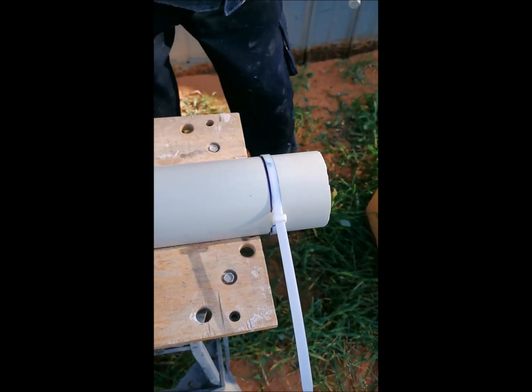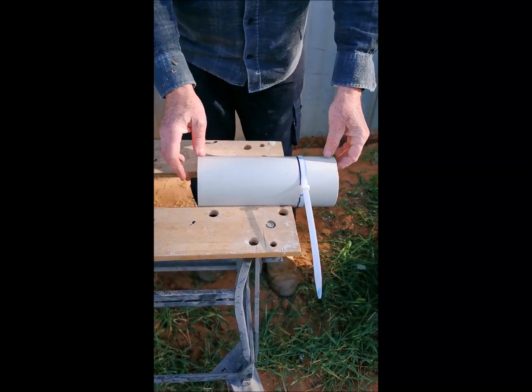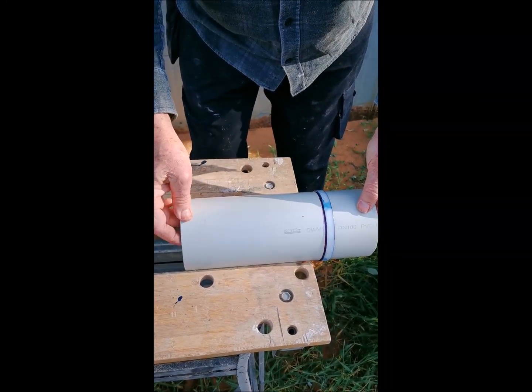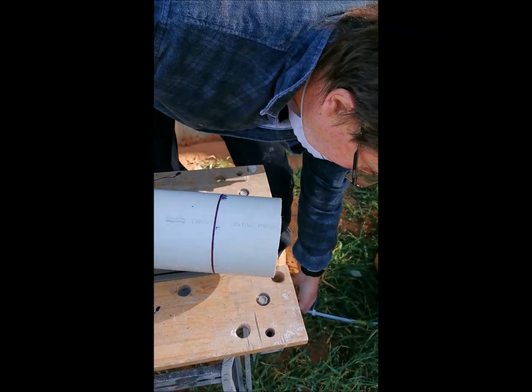Also set your pipe on — I use a portable workbench with the jaws set just the distance so they're not gripping the pipe, so the pipe can rotate. You could also use saw horses and clamps and things like that to get the same effect.